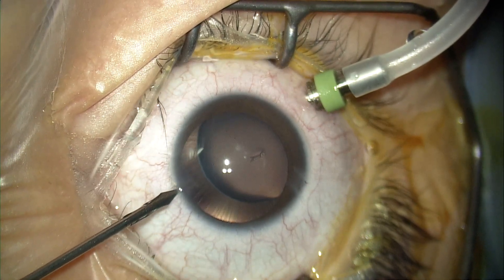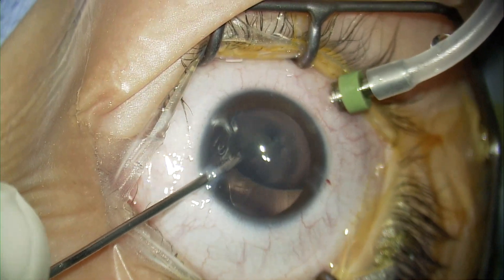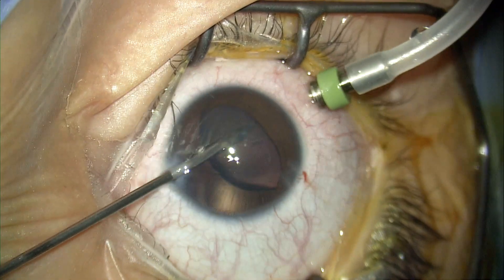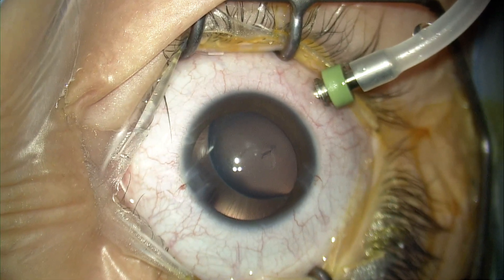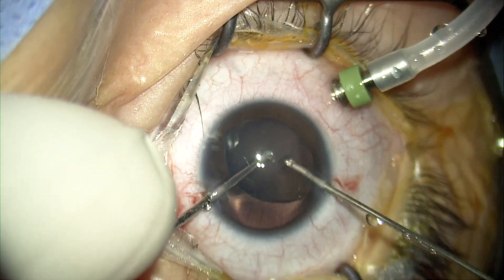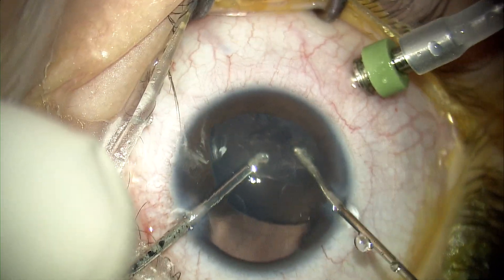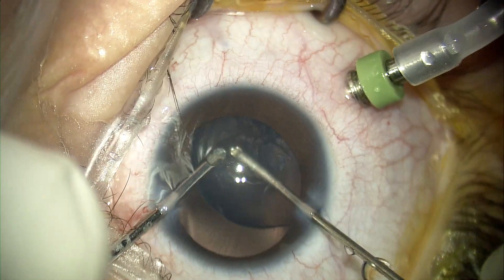The way I did my lensectomy is not through the pars plana approach — I did it through an anterior or corneal approach. As you can see, I pierced the anterior capsule of the subluxated crystalline lens using an MVR blade, creating two openings in the anterior capsule, through which I will put my irrigation and use the vitreous cutter to cut and aspirate the subluxated crystalline lens.